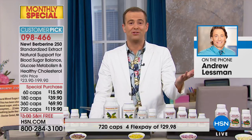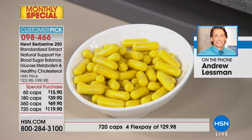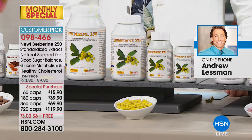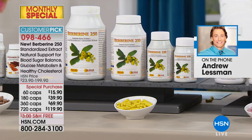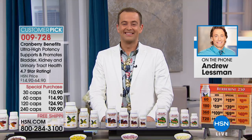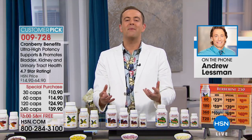Berberine is a standardized extract of barbary root - a very close cousin to turmeric root, which is why it has that beautiful bright yellow-orange color. With berberine you take one or two capsules with each meal - the most exciting clinical studies used two capsules with each meal, which is why it comes in such a large supply and why we've made it at incredible savings today. The color is all natural - no colors added.